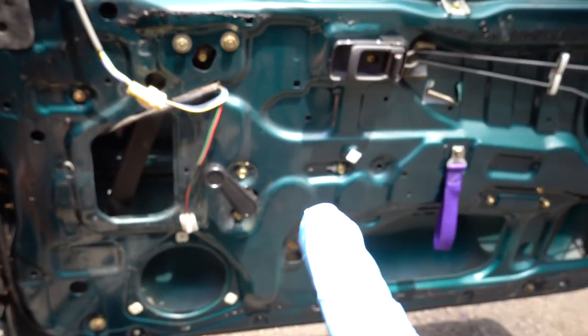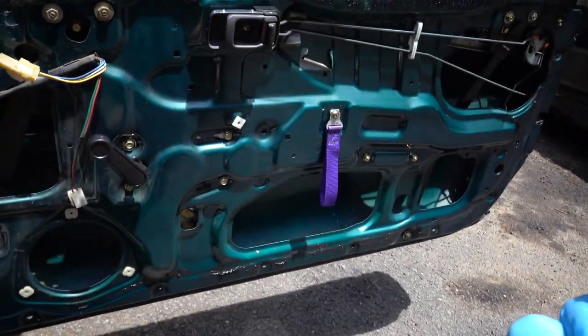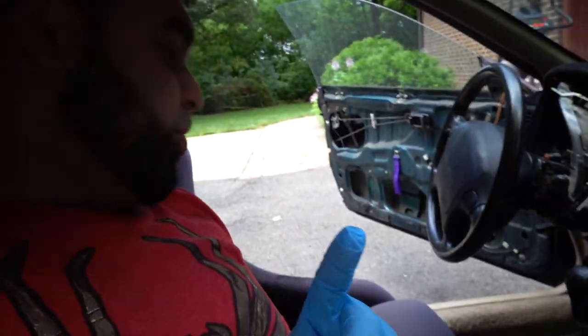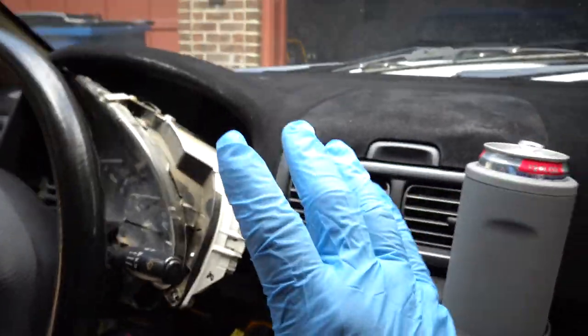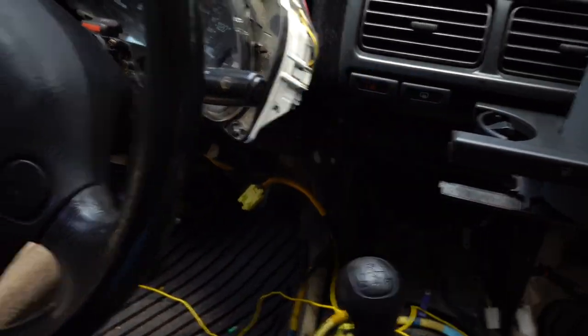Now we have a black window crank, black door handle, and the purple Cart Boy pull strap, so this door is looking pretty cool. One extra little bit I ended up ordering for this car - since there isn't going to be a whole lot going on with the dash, I wanted to give it a couple of nice things - I sourced a JDM red hazard switch.